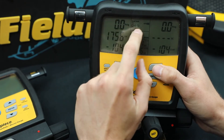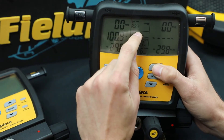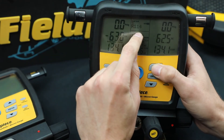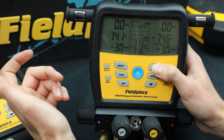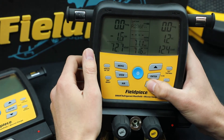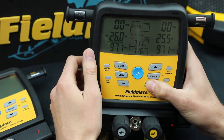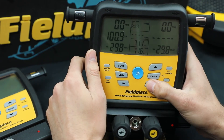We currently have 70 plus refrigerants, going through in alphanumeric order, and it's a lot to scroll through. So that's why the 10 at the top that you use most frequently is a nice little feature to have, to prevent all this time wasting going through all the refrigerants.